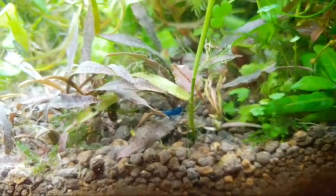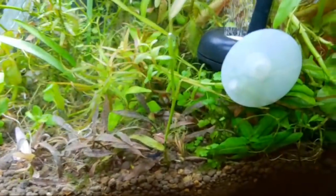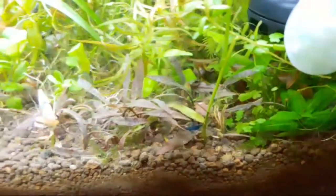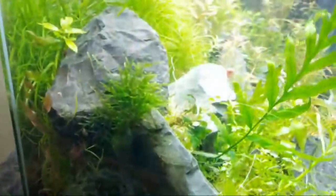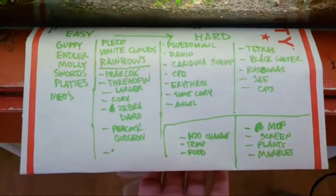I put some itsy bitsy day-old shrimp in here just to see if they would survive, and at least one has. We've got blue shrimp living in here, which is good. I also have a couple of green jade adults in here. Let me just show you my list quickly so you get an idea of what we're going to discuss.